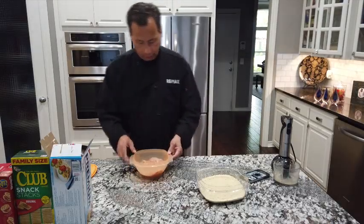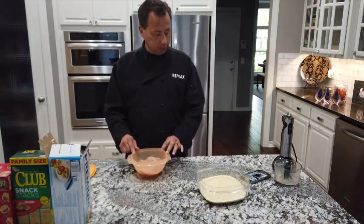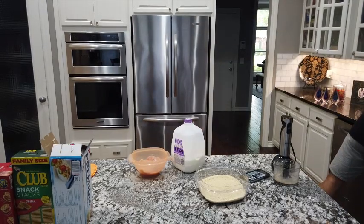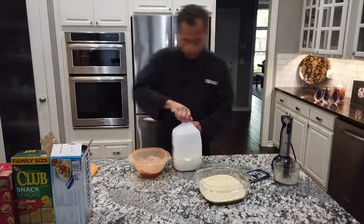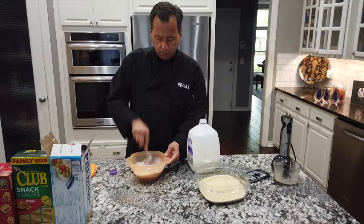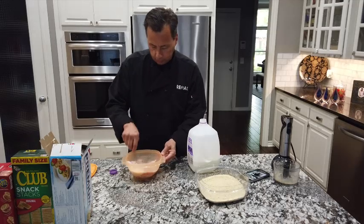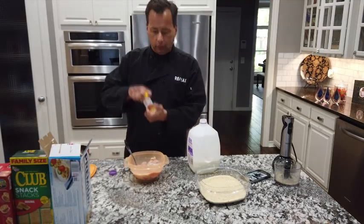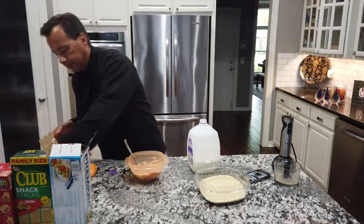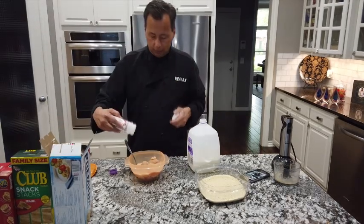We're going to use some little chicken cutlets — or chicken loins. What I usually do is add a little milk and some seasoning. I'm going to pour a little milk into this bowl. You can use buttermilk too. Then I add my Adolph's tenderizer — that's one of my favorites — quite a bit of that, plus a little garlic powder for flavor.